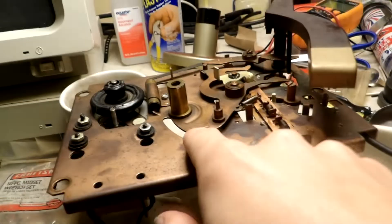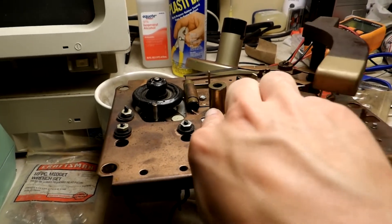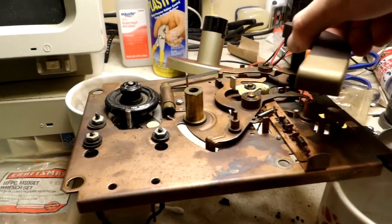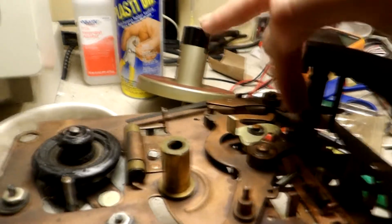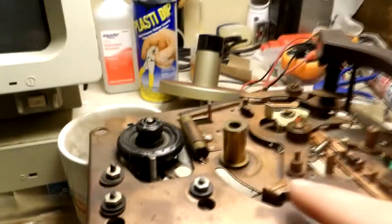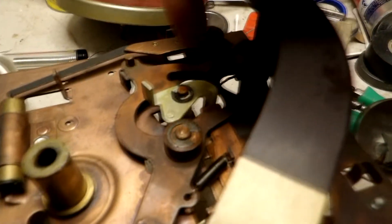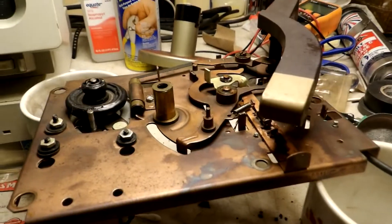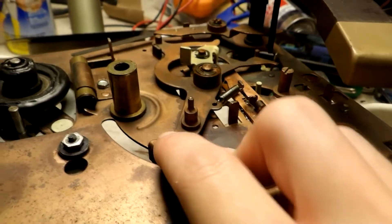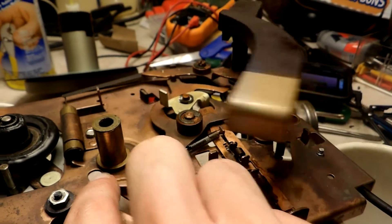I figured out why the trip lever isn't pushing the arm back like it should. This arm is supposed to push back as it loads a record. Well, I figured it out. You see this post right here? This piece of copper is supposed to hit that post, but it's bent up somehow. So I just need to bend that down. Okay, I fixed it. Now look at it — it now pushes that arm back. Before, it was going over it.